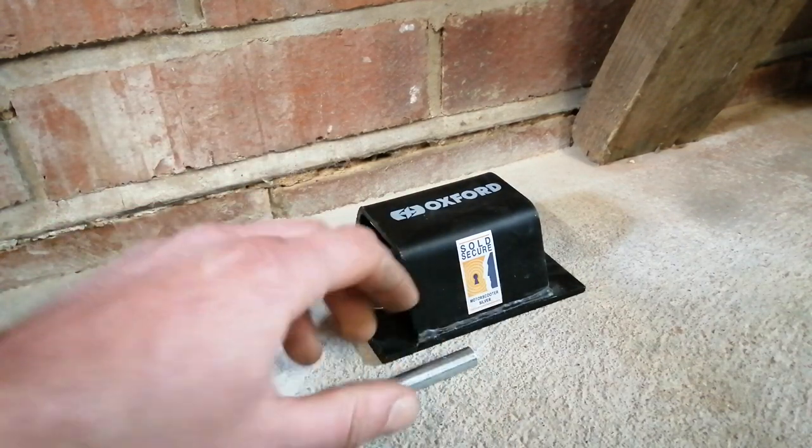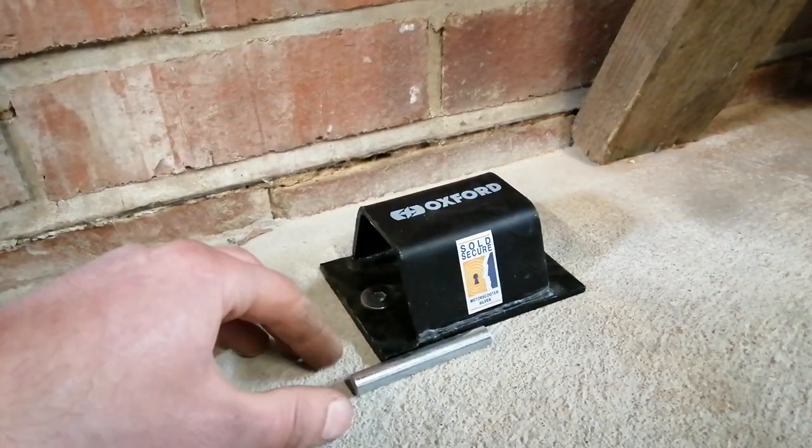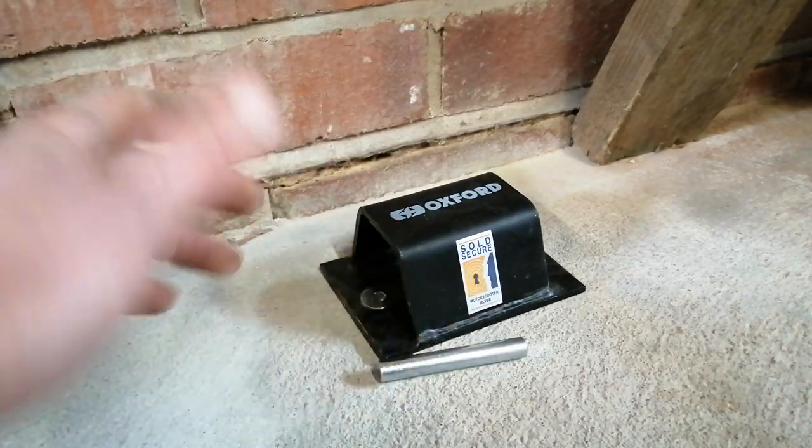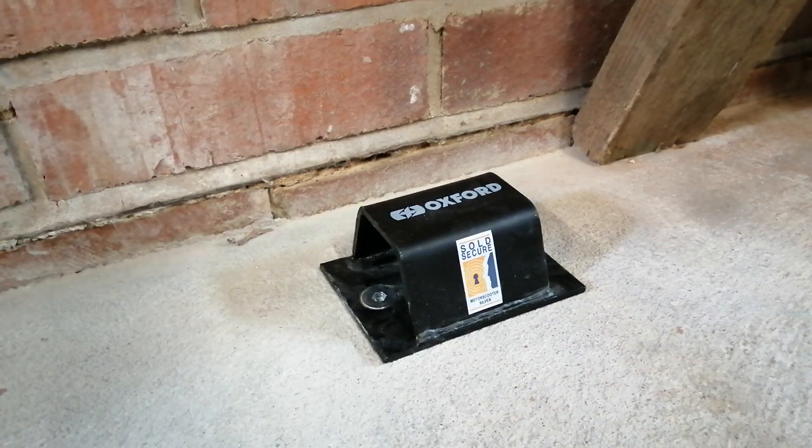Just double check you're completely happy with where you've got it, which is what I'm going to do now. I'm going to put my other bike back in, put the chains around both and check that I'm happy with it all, and then once I am I'll tap the balls in. That is fully secure and we're not going anywhere. Thanks for watching - if you enjoyed the video please hit that like and subscribe button, and I'll be doing some more bike videos soon, probably a few to do with my Bandit. Keep an eye on the channel - see you then.